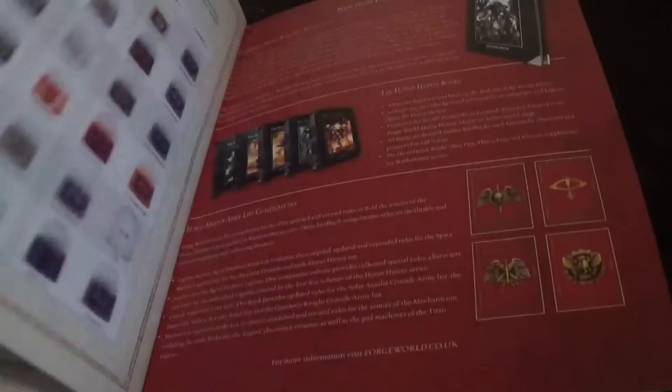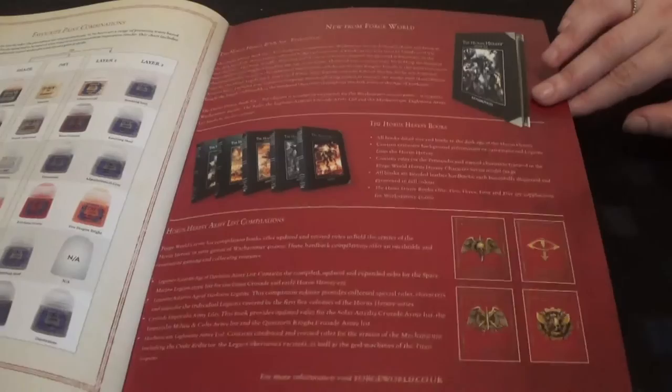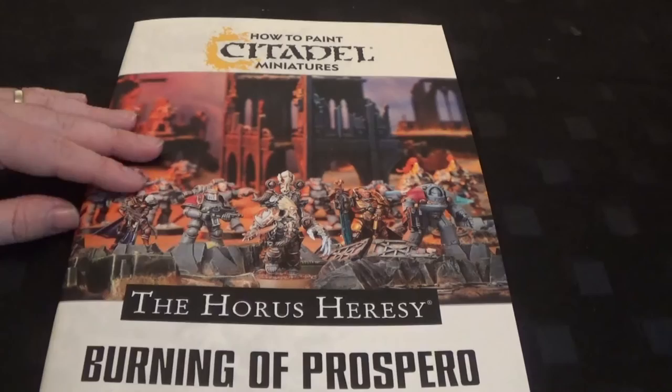So that is the painting guide. It's got a little afterword at the end with some commonly used colours, and then an advert from Forge World at the back. It's a nice book because it gives you a good paint scheme for each legion - it gives you an idea of what colours to use. Obviously you don't have to use those colours, but it gives you a nice base to work from.